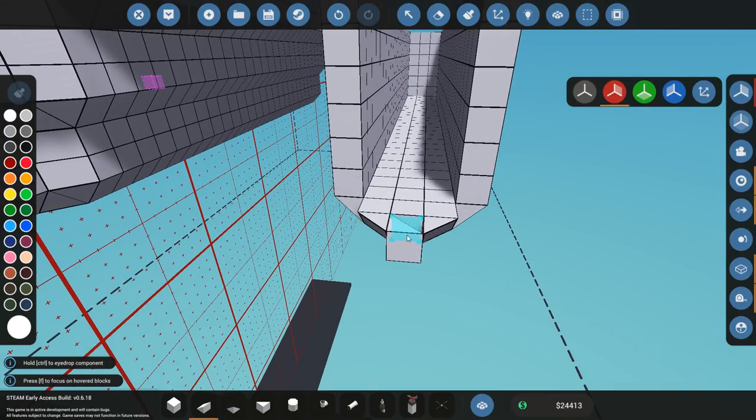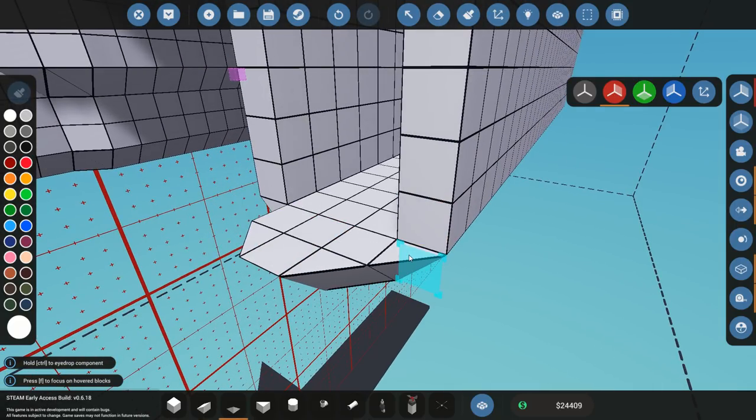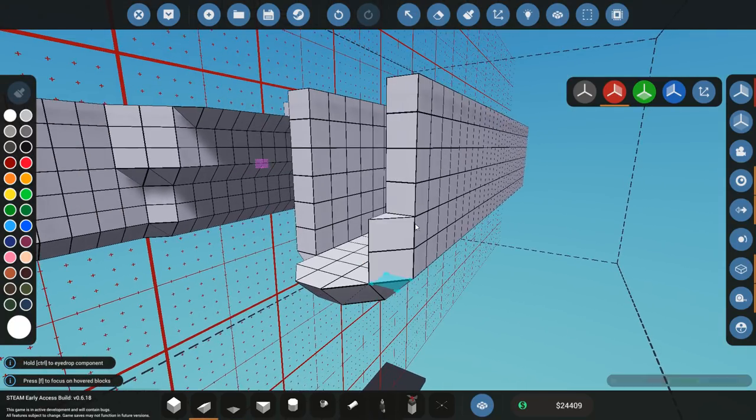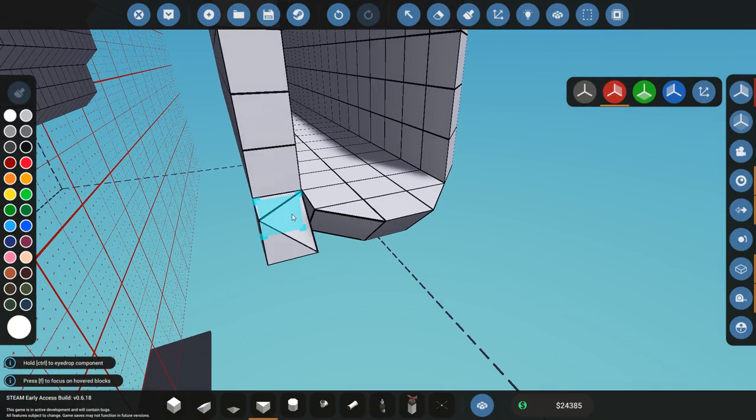I'm not going to go for any particularly exquisite design on this one. But keep in mind, if you're building something like this, it is in mirror mode — which means that if I'm putting something on this side, I'm also putting it over there. Please make sure that you have that feature enabled before you start building something like this. Because I've had it happen that I was pretty deep in construction of something like this, and then the game said 'oh, you were in mirror mode' — and you can just start over, which is really annoying.